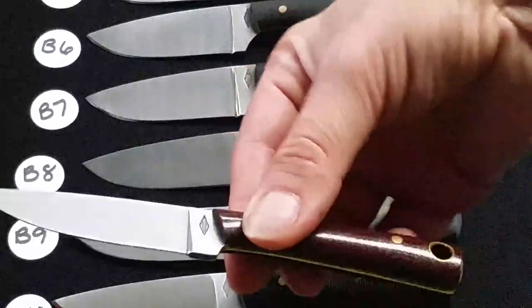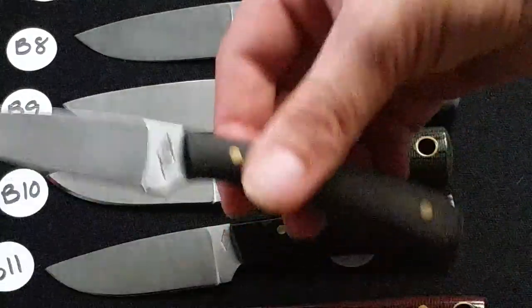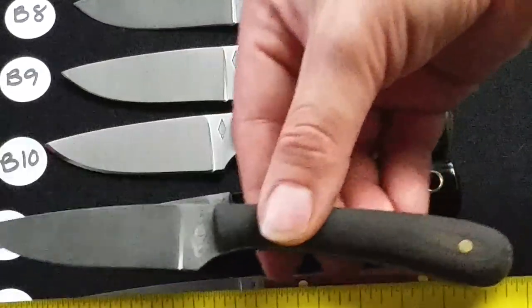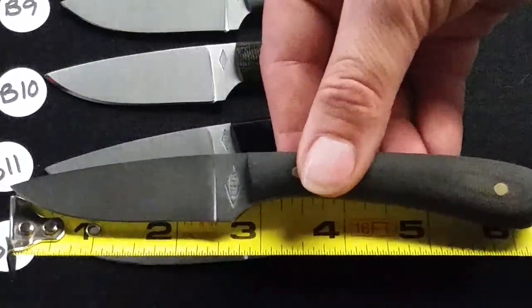B12 is a flat grind Metal Brook in a natural polished handle. B13 is kind of a custom — it's very similar to the Frontier Valley, a flat grind in black polished micarta.